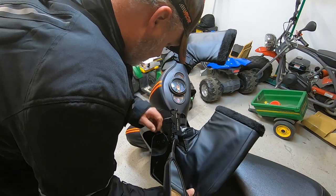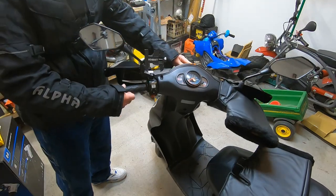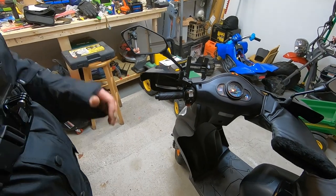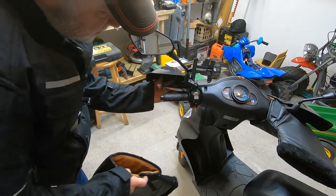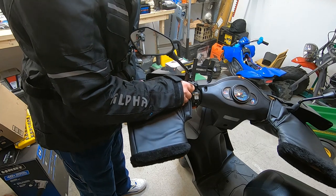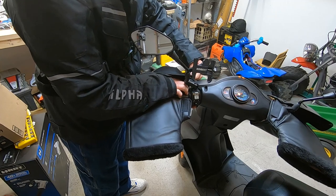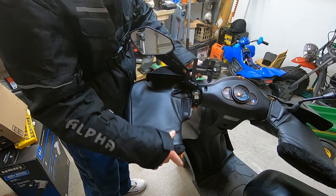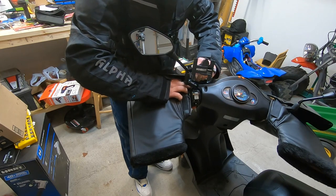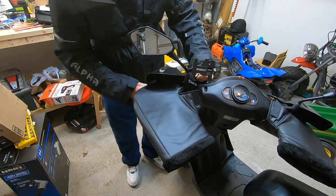Let me turn them this way so you can see what I'm trying to show you. You get it up in there, between the hand guard and the doohickey, and basically get it to where you can get a hold of this strip up around the bracket that I mounted the hand guards with. Then you want it to cover everything.